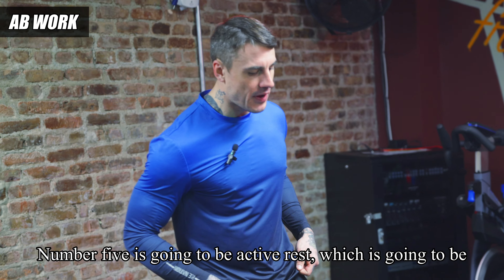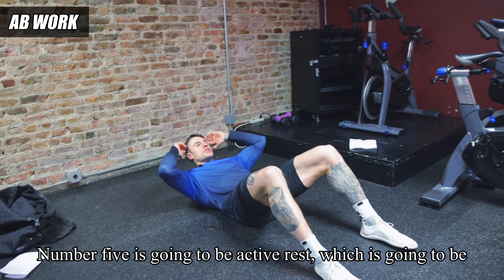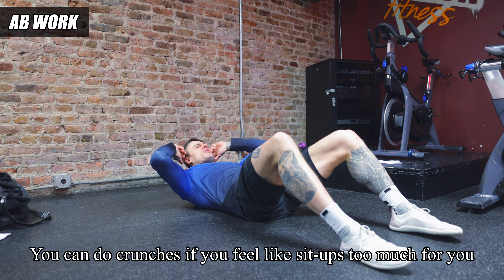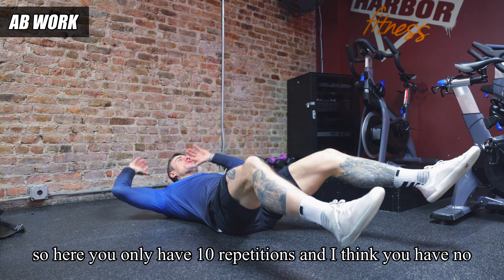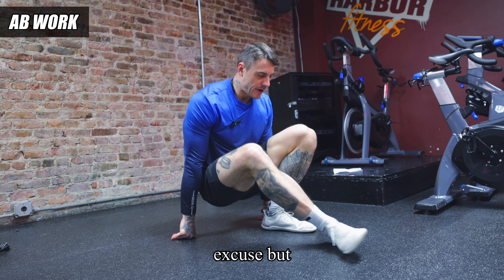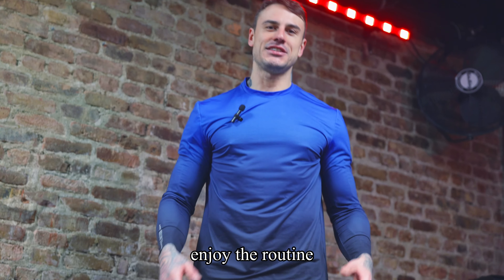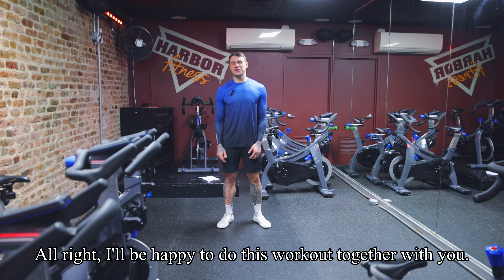Exercise number five is active rest — either sit-ups, crunches if sit-ups are too much, or full body crunches. You only have 10 repetitions here, so there's no excuse — choose the ab exercise that works for you and enjoy the routine.